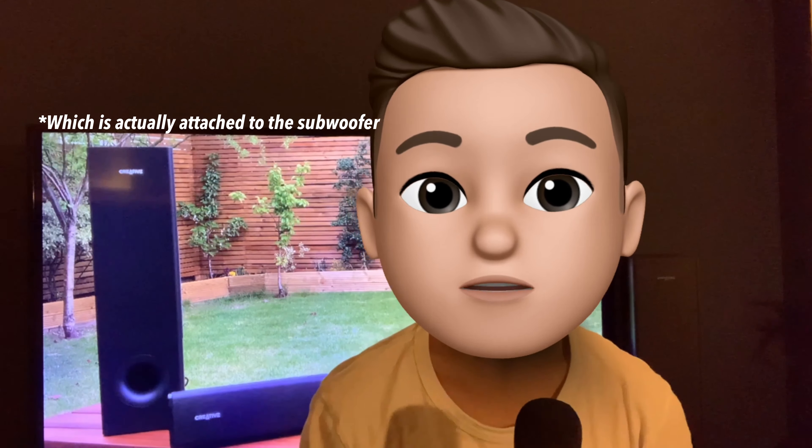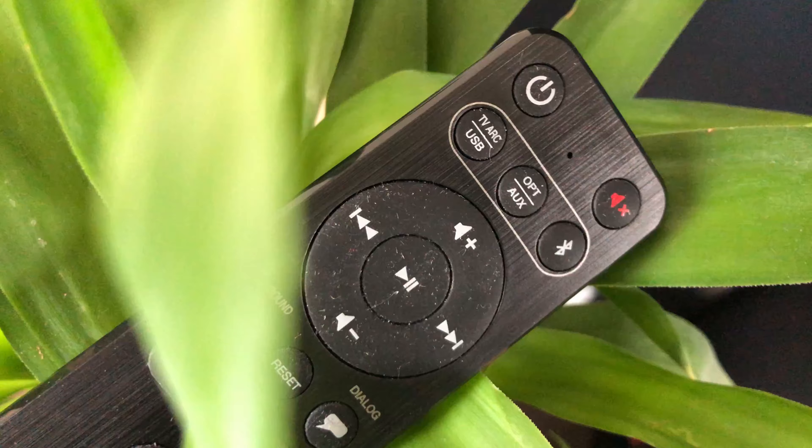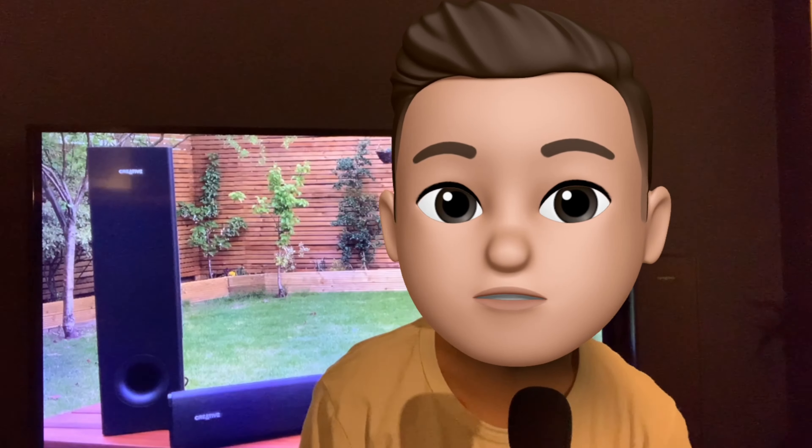Features. There's a display at the front which is always on and can sometimes be distracting, but the display shows everything from sound settings to the audio output. For these settings we can use the remote control. For some smaller settings we can use the side of the soundbar to control volume, Bluetooth, and turning the speaker on and off.